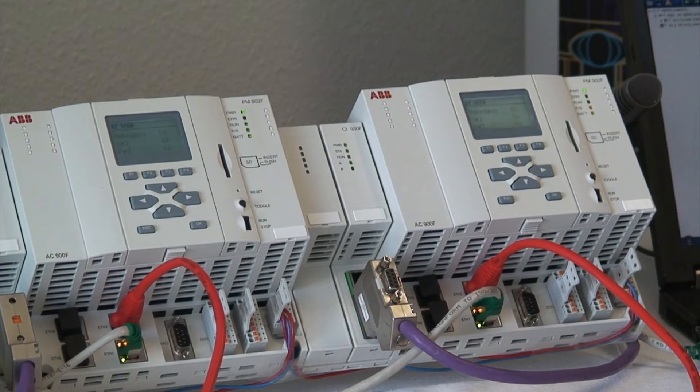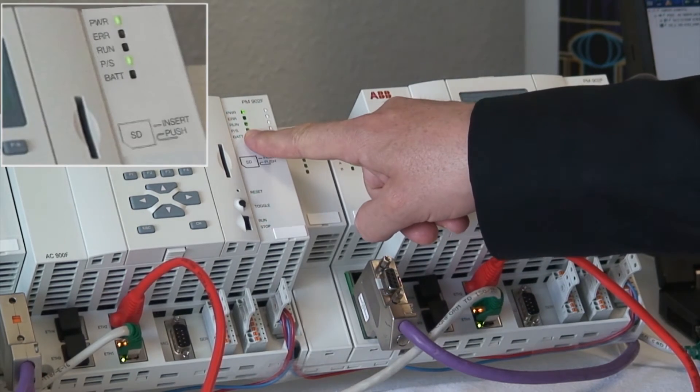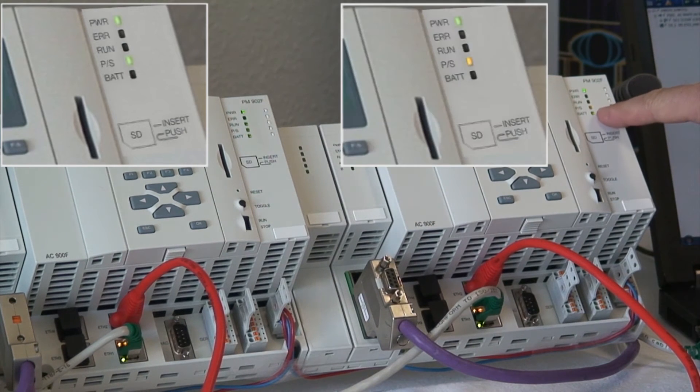Now let's have a look at the primary/secondary LED. If we look at the primary controller we see a green one, while the secondary is orange.